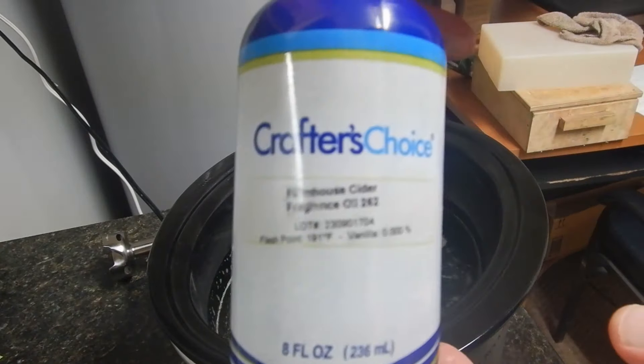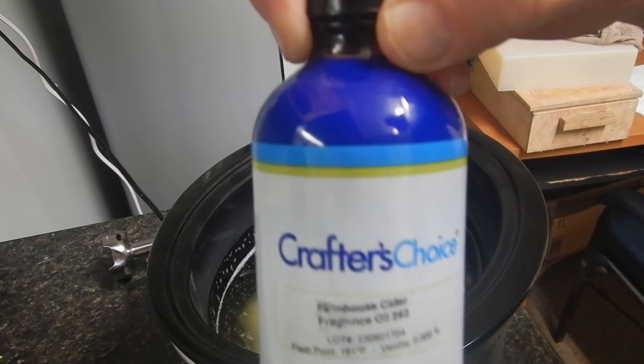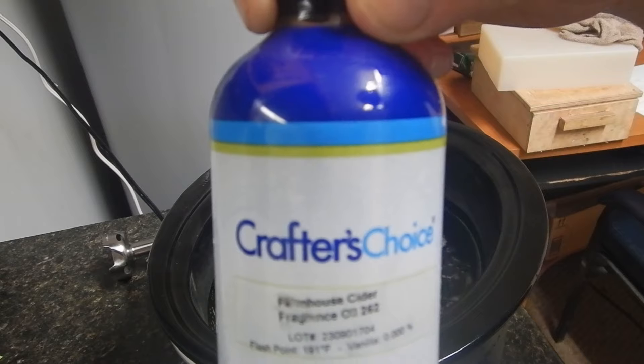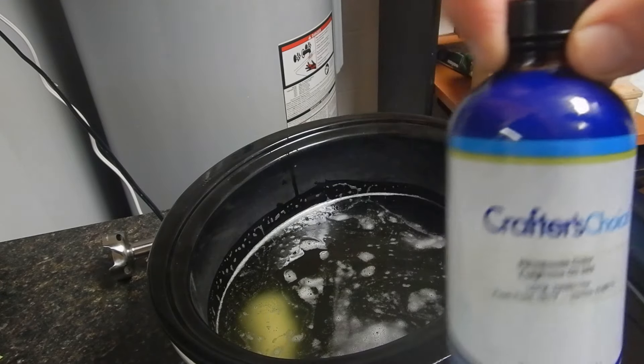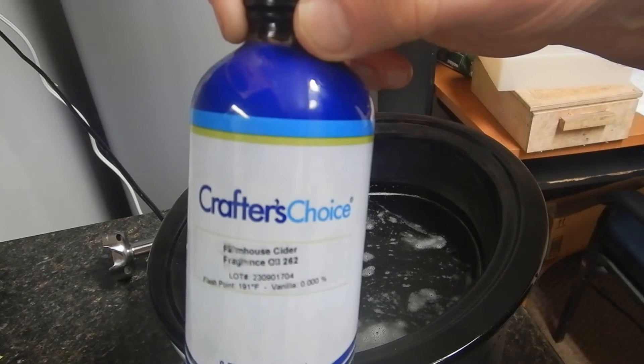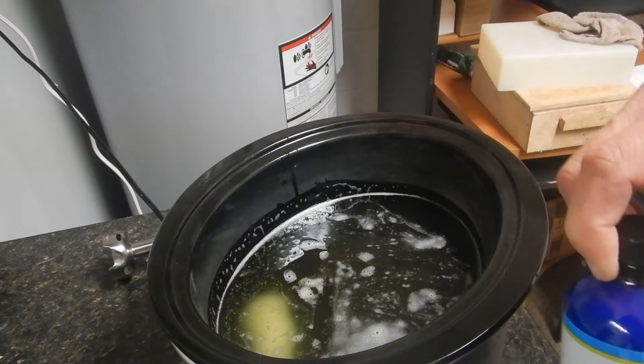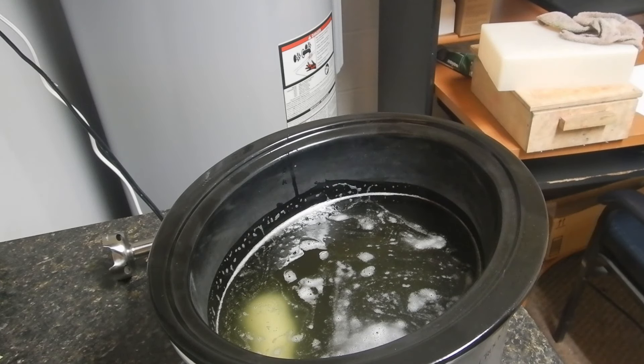I'm going to fragrance this with Farmhouse Cider from Crafter's Choice. This is one that behaves abominably in cold process — it's just seconds away from seizing. But that's not an issue with hot process. I used this a few weeks ago blended with a non-accelerating fragrance and it was manageable, but by itself it really moves. It's not a problem in hot process, so I'm not worried about it.